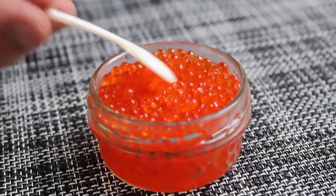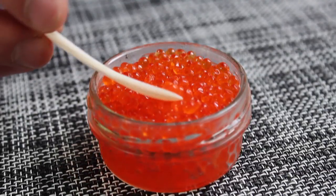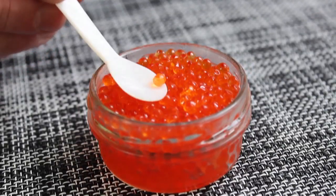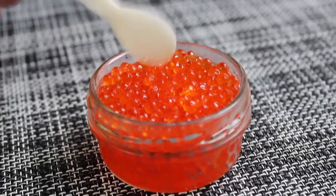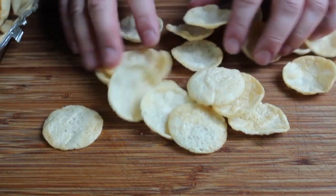And by the way, in case you're wondering, that spoon is made from Mother of Pearl, which if I'm not mistaken is the wife of Father of Pearl. But anyway, the point is you're not supposed to use metal spoons with caviar. All right, so we've got two ounces of trout caviar. And we're also going to need something to put these on. I'm going to use these popped potato chips.